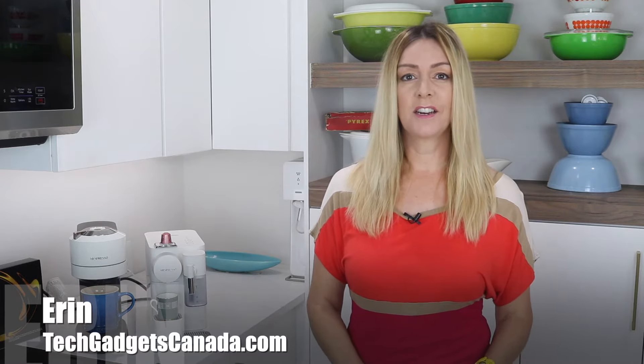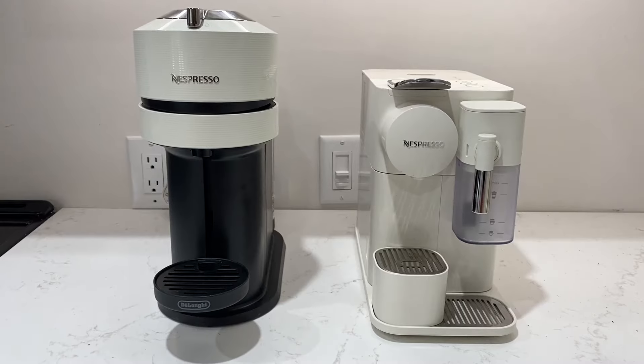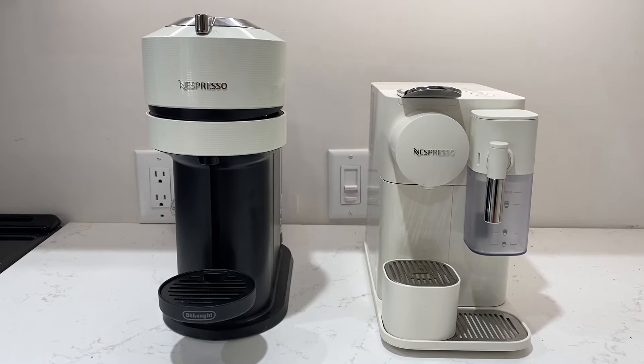If you're considering a more convenient coffee solution, you're likely looking into Nespresso machines. I'm Erin from techgadgetscanada.com and these machines use special coffee pods to create a variety of espresso-based drinks, and some will also make regular coffee. But what is the difference between these two systems and which one is ultimately better?